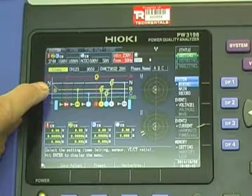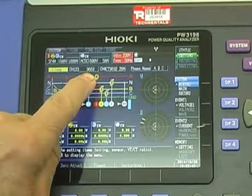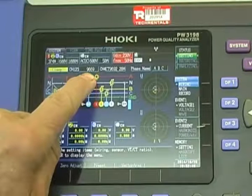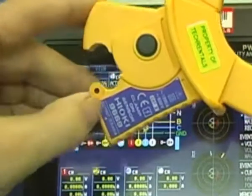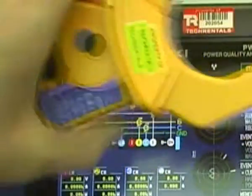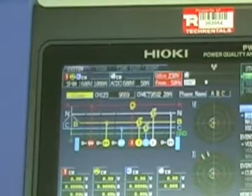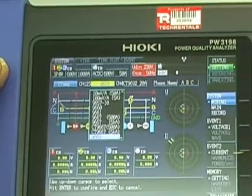Push enter and we pick the particular types of clamps. Here's channels 1, 2, and 3. At the moment they're set to the 9669s. This clamp here is a 9669, so that would set that particular clamp — that's the default setting. But if we're using the flexible CTs, we will need to select them, so we would scroll down.